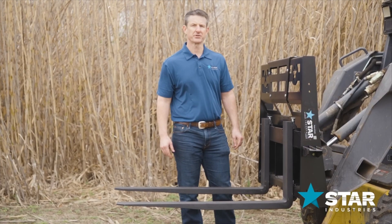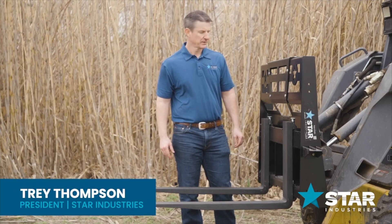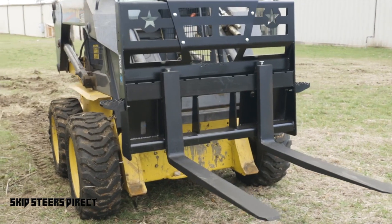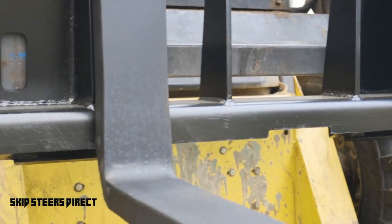Welcome to the Star Industries heavy-duty fork frame with a whopping 5,500 pound capacity. It's typically sold with either 42-inch or 48-inch forks, but the frame itself can hold up to 96-inch long forks.